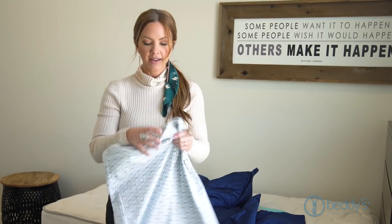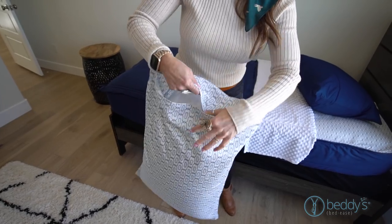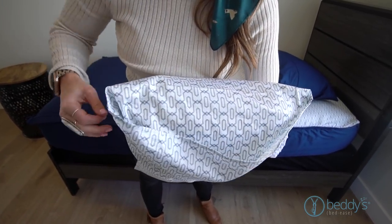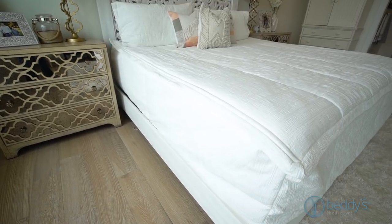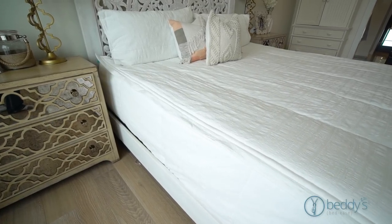The best part about our pillowcases is that they're a fitted pillowcase. It's got this almost like an inside-out sandwich bag that comes around the pillow and keeps it tucked perfectly in place so your pillow doesn't move. If you buy a full, queen, or king size, they come with two pillowcases and two shams, and the king size even comes with king size pillowcases and shams.